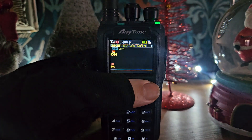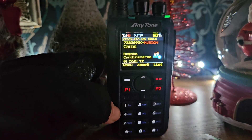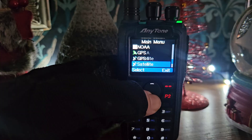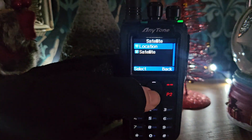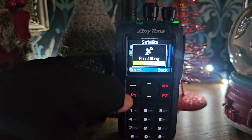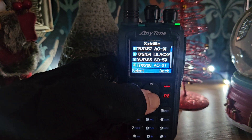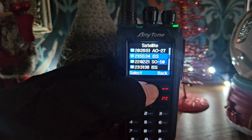It's on. See if we get a lockout here. And then obviously APRS satellite. I've got my location in there, satellite. As you can see, there's the ISS.